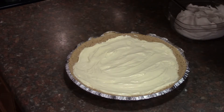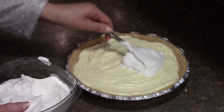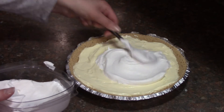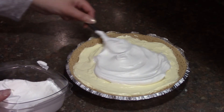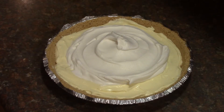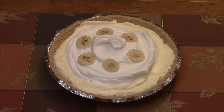Top with remaining whipped topping. You can add some additional bananas on top. Then refrigerate it until you're ready to serve.